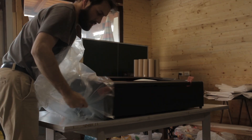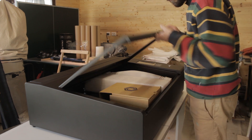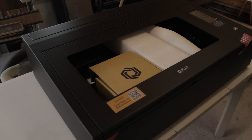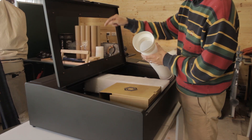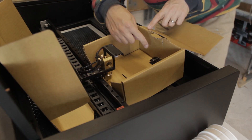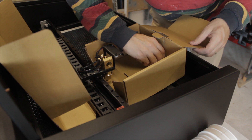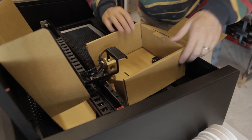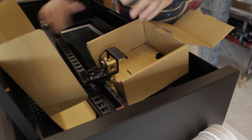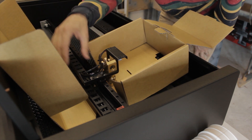Once I removed the plastic packaging it feels really well made — it looks like something from Star Wars. The rest of the components are cleverly packaged inside the working area of the machine. There's a knob that you turn and it lowers the whole bed so the laser can move freely, which allows you to take the packing box out. It was very firmly packaged and couldn't move during shipping, which is very clever on their part.